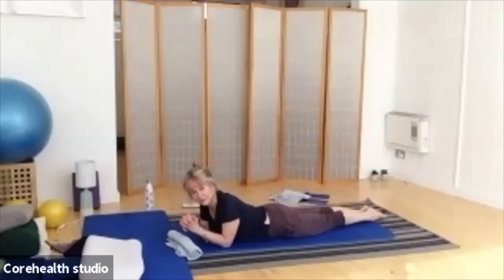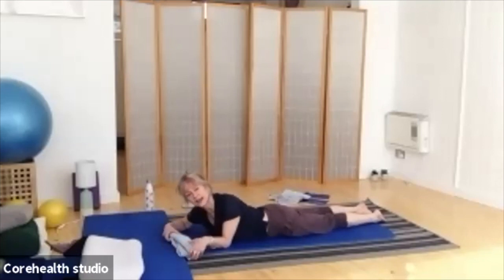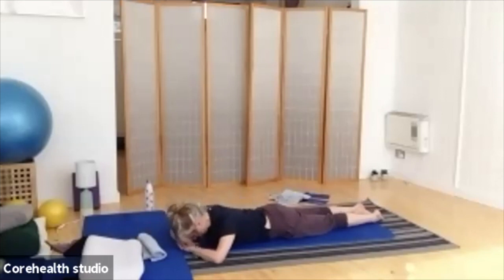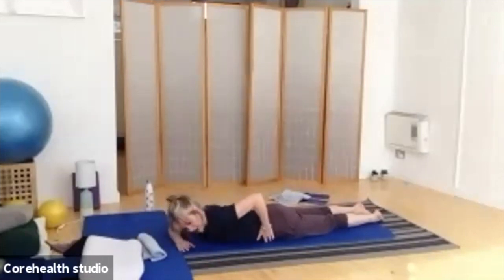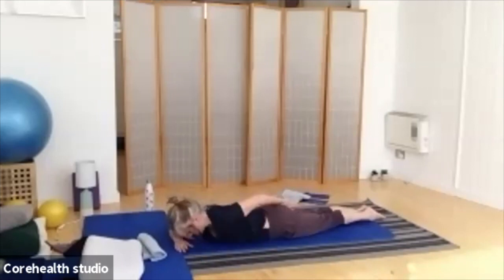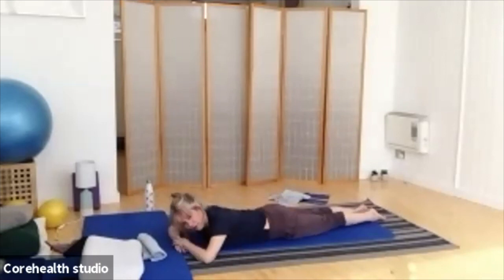Start with the feet and legs together, and let the heels drop away from each other — everything is relaxed to begin with. Breathe in to prepare. Don't forget in this position you're always squeezing through your centre. As you exhale, draw your heels together, your calf muscles together, squeeze into your inner thigh, and squeeze all the way up into your buttocks. Hold that squeeze to breathe in. As you breathe out, try to release your bottom first, then release down through your inner thighs, through the calf muscles, and finally allow your feet to drop wide.